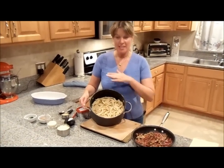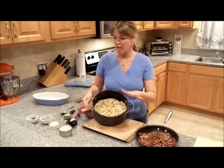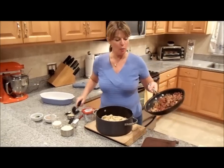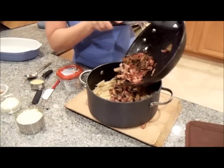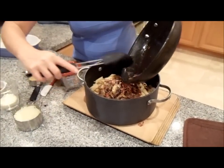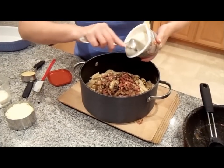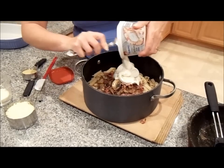I have the pasta all done. We have the mushroom and the turkey bacon all done. All we've got to do is dump everything in, mix it up, and get it in our greased casserole. I'm going to start with the mushroom and turkey bacon. Look at the beautiful colors — the taste is going to be just wonderful. The next ingredient I want to add is the star: the original Philadelphia Cooking Cream. You're using the entire tub in here, which is 10 ounces.